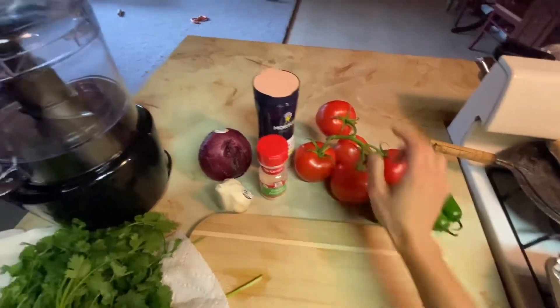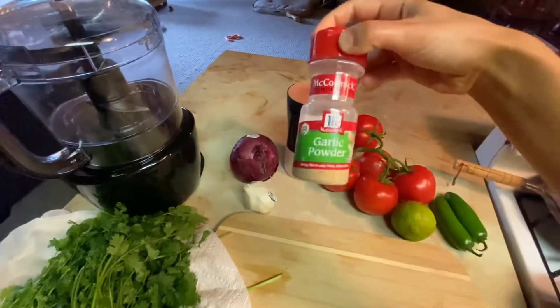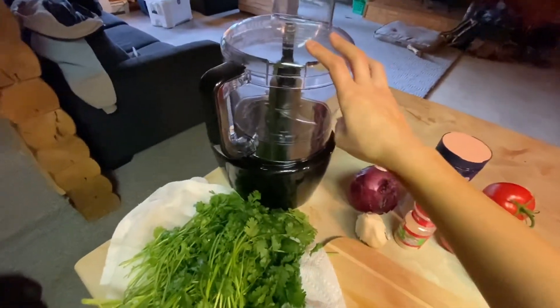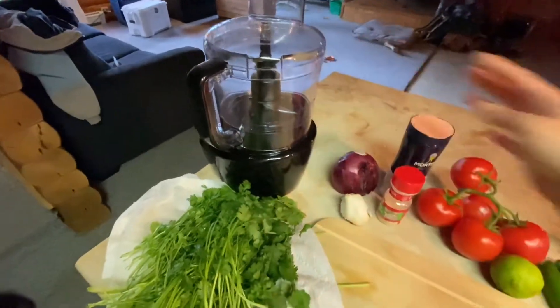And half a lime, some salt — we'll need 1/4 of that — and some garlic powder, also 1/4 just for extra flavor. We're going to be using a food processor. You could use a blender if you don't have a food processor; that also works.